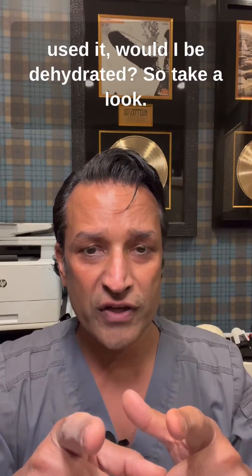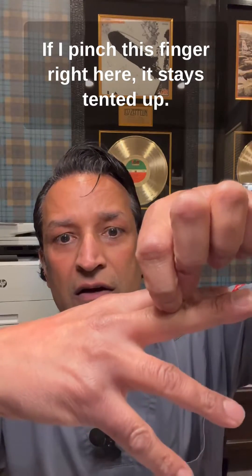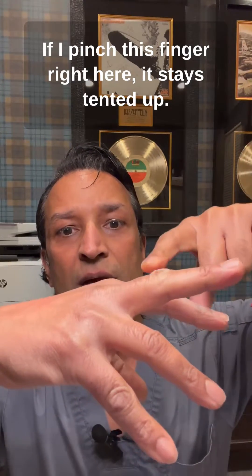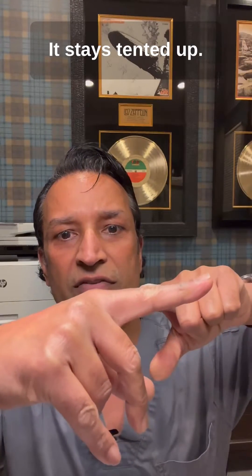With that logic of where he used it, would I be dehydrated? Take a look. If I pinch this finger right here, it stays tented up. And if I do another one, it stays tented up.